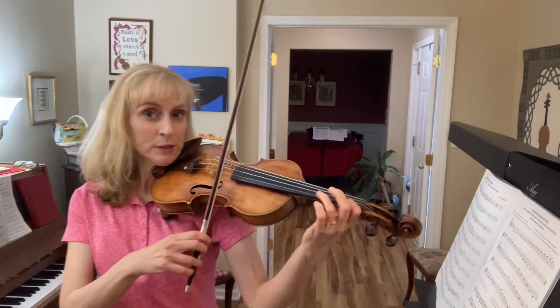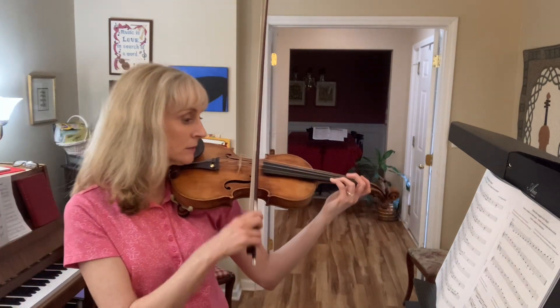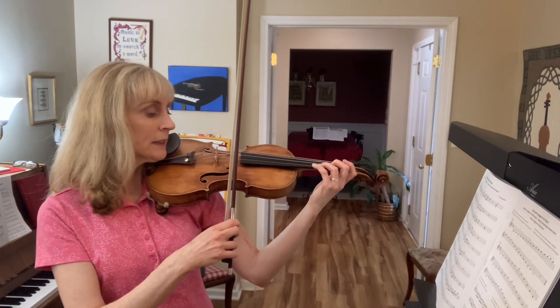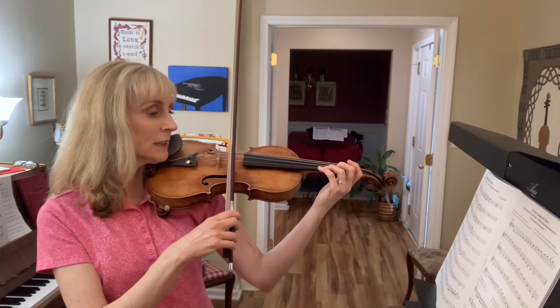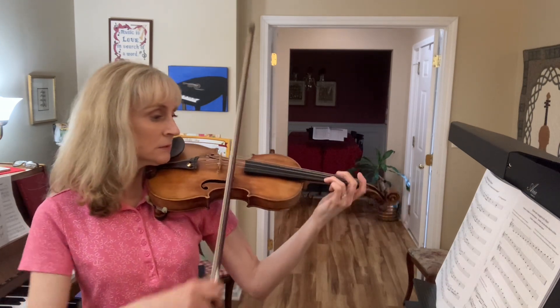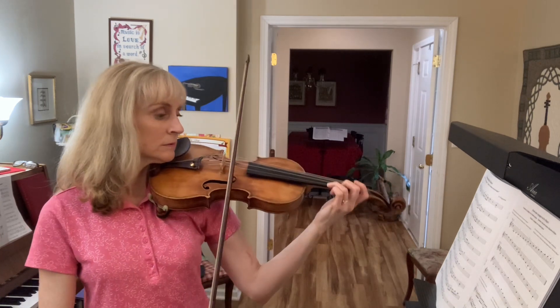Now play it with the printed rhythm and bowing. One and two and. Again. One and two and. One more time. One and two and.